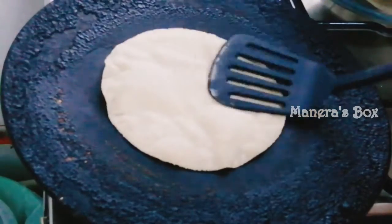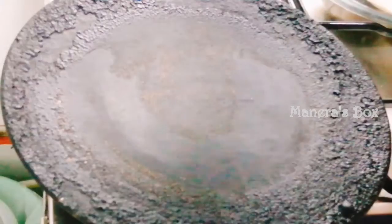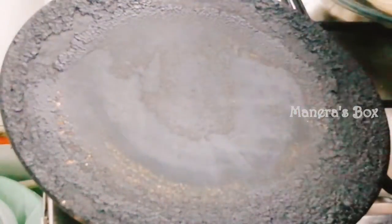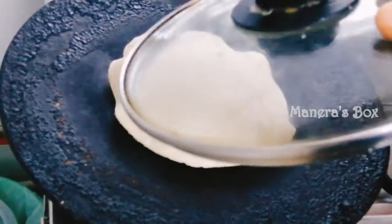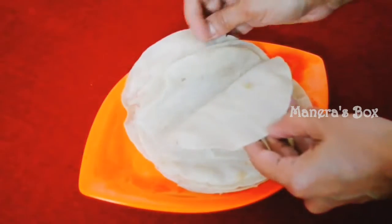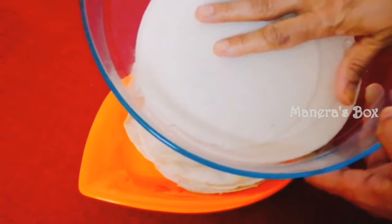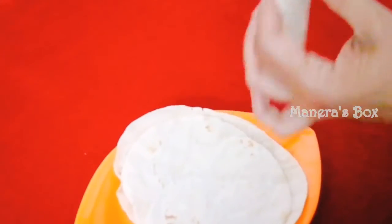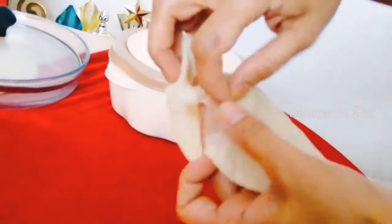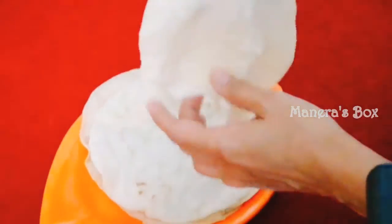If you want to cook it, you can cook it in Maneers Box — subscribe. You can cook it and store it in an airtight container. It's a soft flavor and it's ready. If you have time, put it in the container. It's very soft. Try it and share it. Subscribe to our channel, comment and like. Thank you.